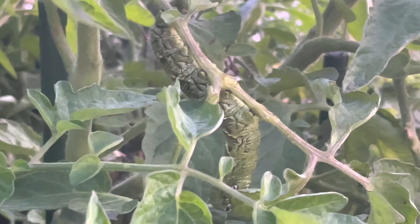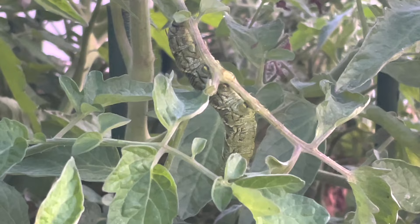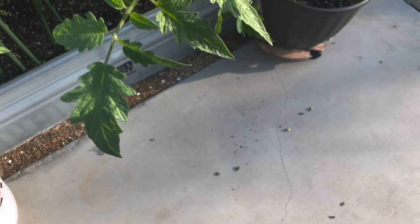I'll pull this guy off and try and trim these back today so that they start to produce more efficiently. It's been a couple weeks since the last videos I shot.